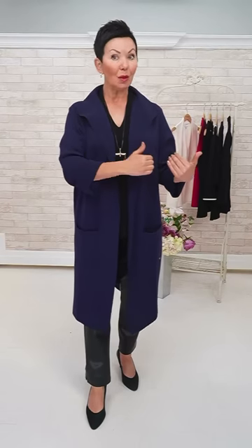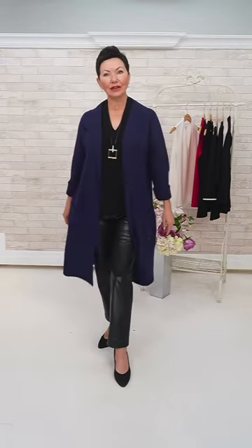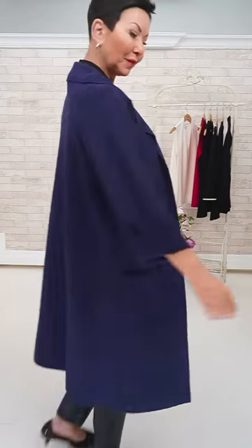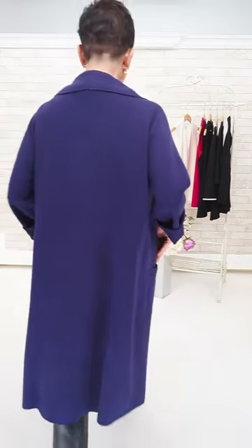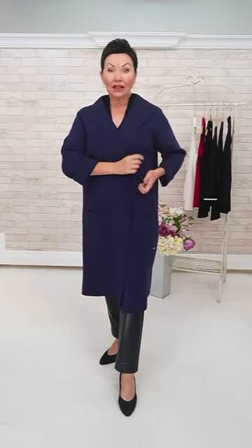I'm wearing the size large here. I was happy to try the small, medium, and large in this collection — I would wear the small, but I think the large is nice as an oversized look, especially with the pleather pants, because I don't think you want it too prim and proper. If you're doing a wider leg pant, you may want to stay to something more slenderized. You could also belt this with an OB belt.